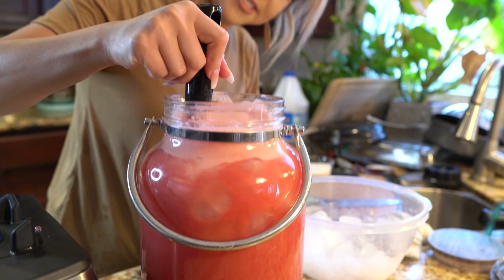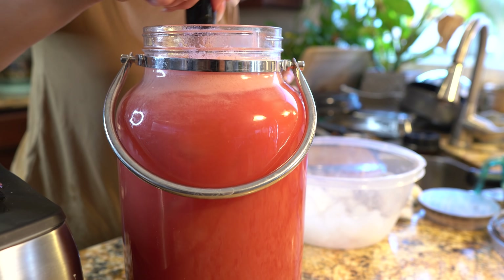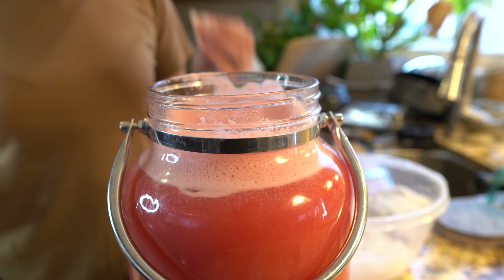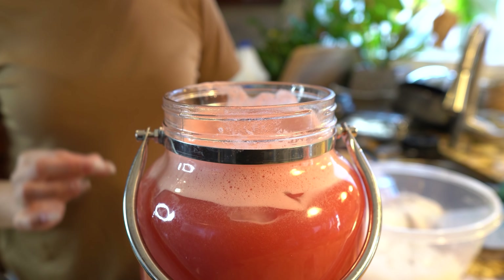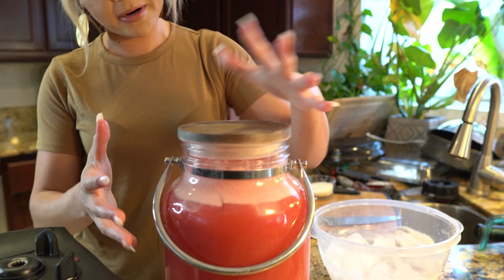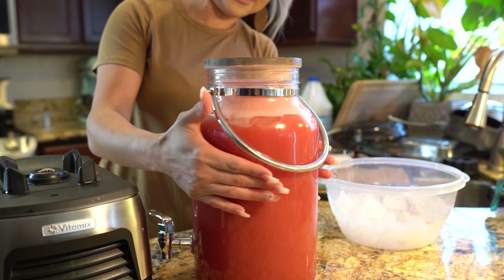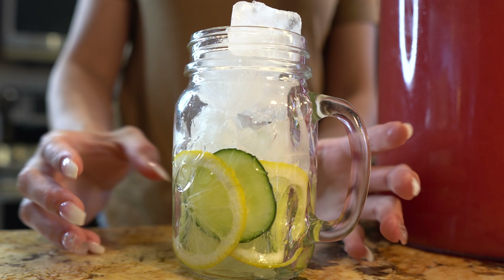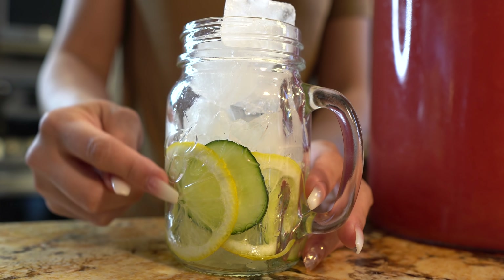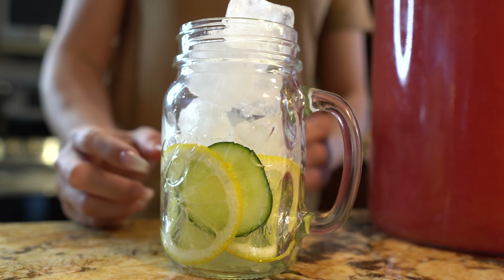Look at that — it's so beautiful, it smells so good, and it is super refreshing. We are ready to enjoy a super refreshing watermelon and cucumber agua fresca. I bought this container at Walmart — it's super cute, only $10. Now we are ready to serve, garnished with cucumber slices and little slices of lemon with ice, of course.